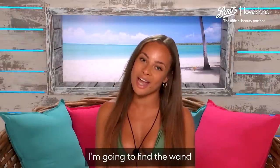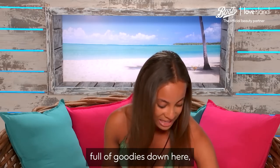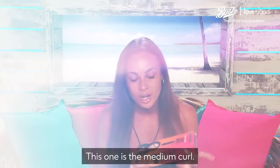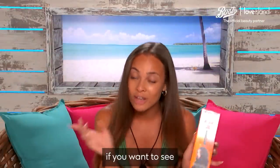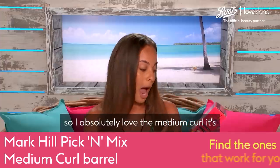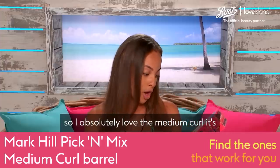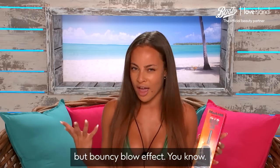Hey, I'm Danika and today I'm gonna find the wand with Mark Hill. I've got a box full of goodies down here and I'm gonna have a little look. This one is the medium curl. Little secret: if you want to see how I get my curls in the villa, this is what I've been using. I absolutely love the medium curl — it's gonna create a nice loose but bouncy blow effect.